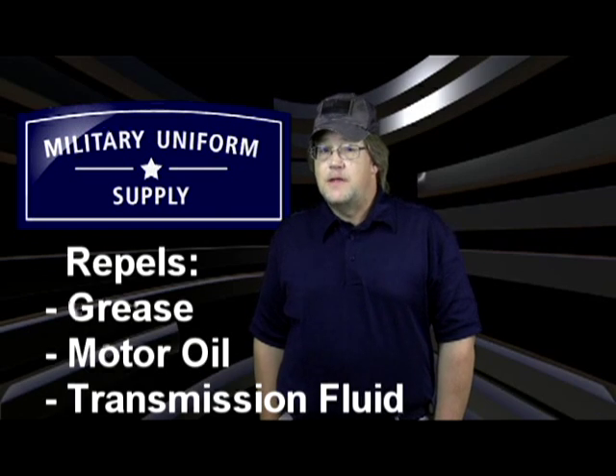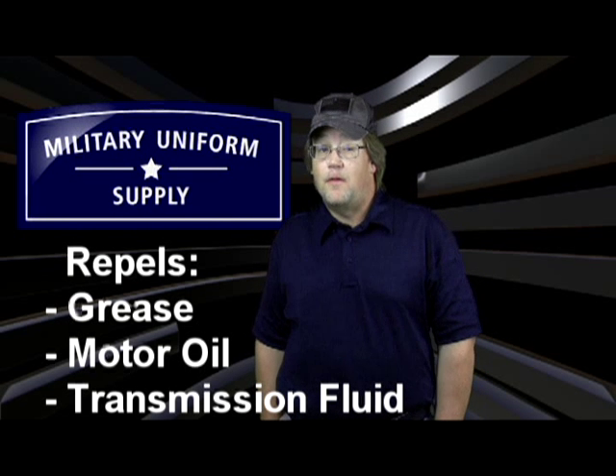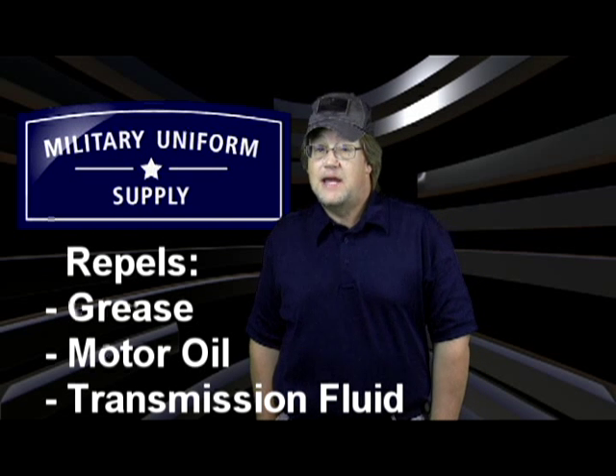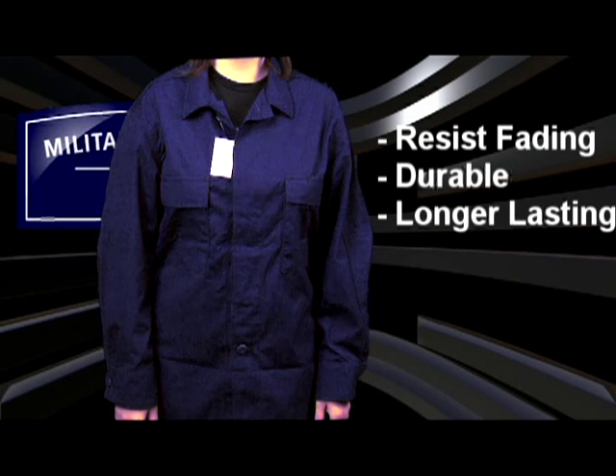This built-in fabric technology is intended to aid in washing out things like grease, motor oil, transmission fluid, and other nasty things that can be difficult to get out of fabrics. They're designed to resist fading, making them longer lasting and more durable than many similar jackets.